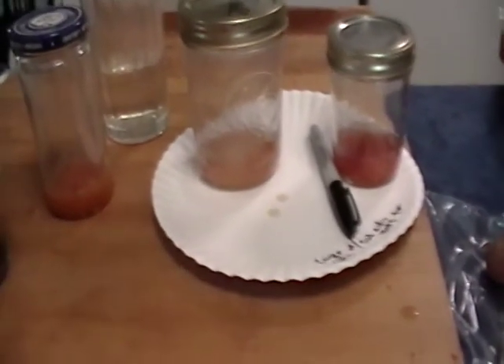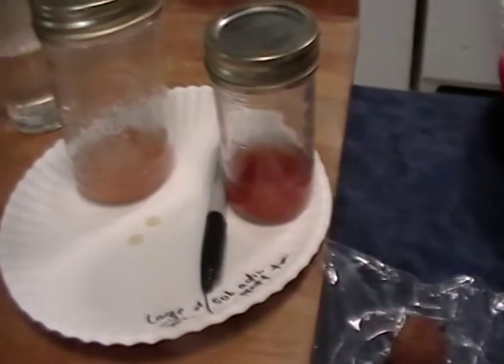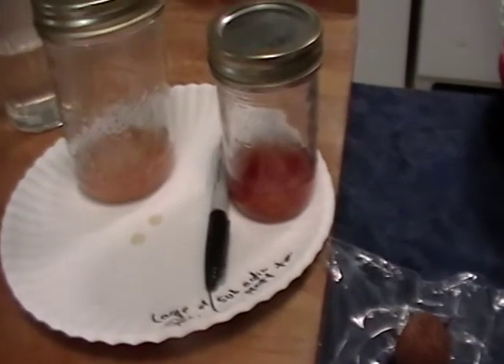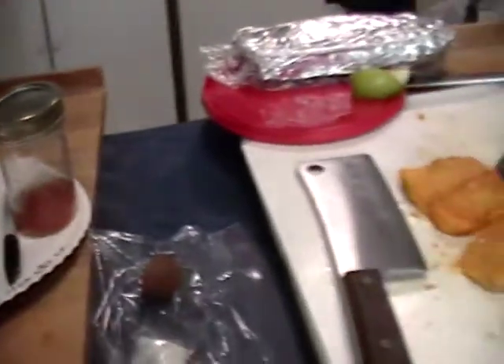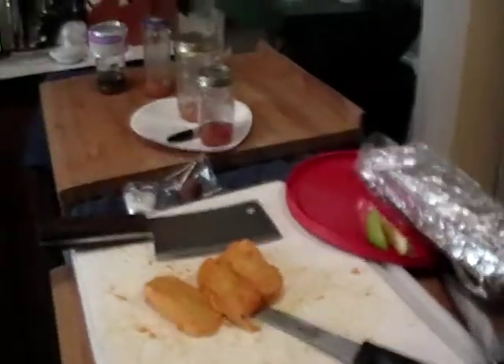That gelatinous material around the seeds is actually a growth inhibitor. The seeds will stick to the plate if you try to just scoop them out of a tomato and put them on a towel or a plate. Okay, that's it for that. I'll talk to you later. Thanks for watching. Have a great day.